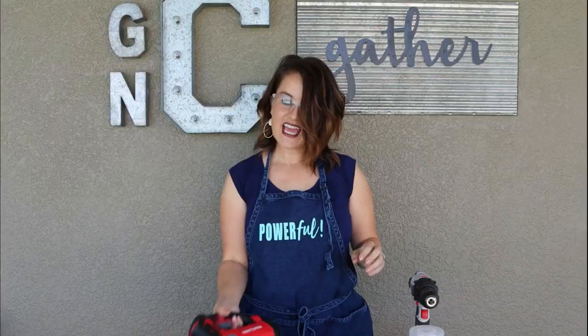For today's project we are going to be working with some of the first power tools I ever worked with: a drill and a jigsaw, and I also have an electric staple gun with a brad nailing option. All of these are really good power tools to start out on if you're trying to gain a little confidence.